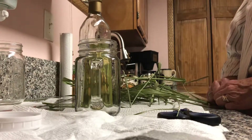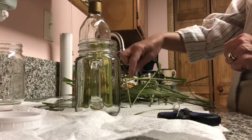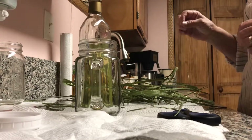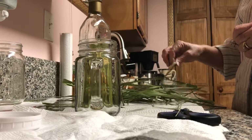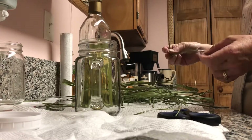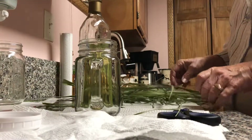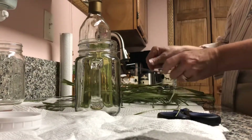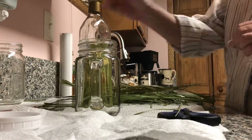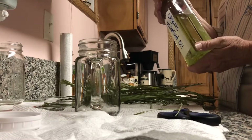Hi there, it's Wanda from Scents by Me, and tonight I thought I would go ahead and show you how I infuse my lemongrass plant. I trimmed them all back on Sunday and gave them a good haircut, and now I picked some and saved some so I could infuse some. I'm going to use organic avocado oil.